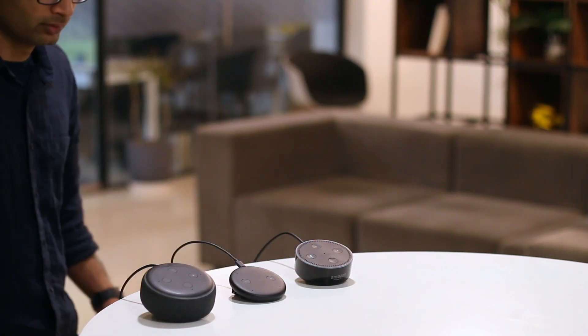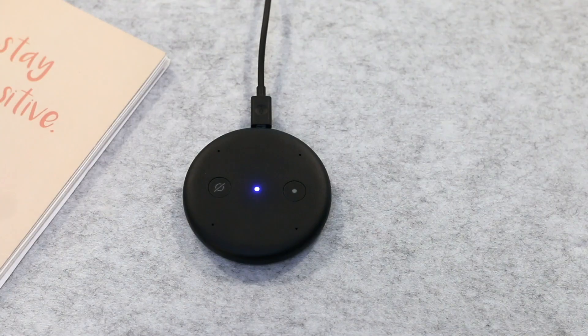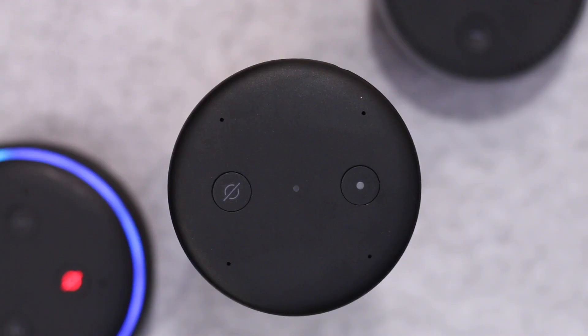You can simply play a song on the Echo Input and broadcast it to all the Echo devices in the network. For example: 'Alexa, play The Blue Danube by Johann Strauss everywhere.'